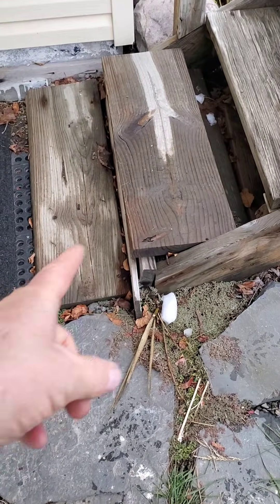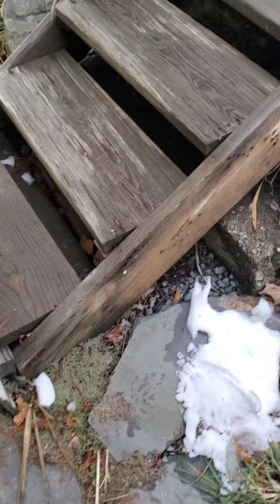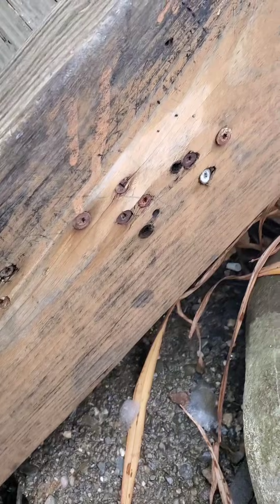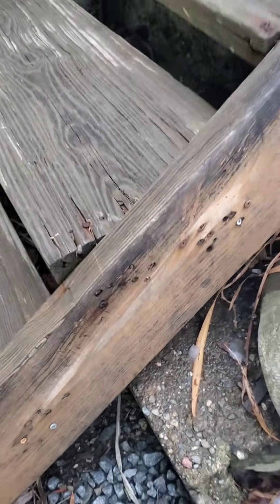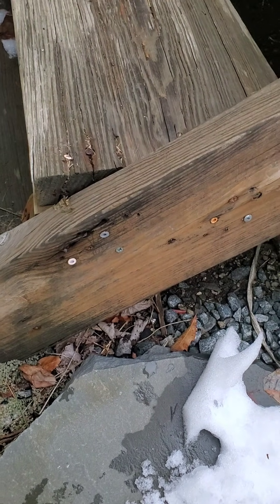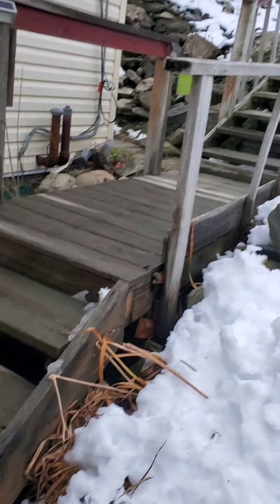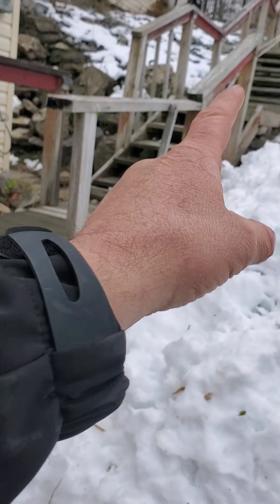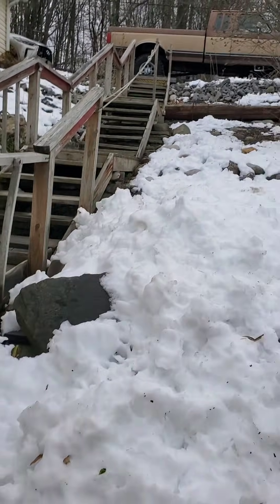So this starts off bad. These steps are in horrible shape. But at least they put 471 screws into each stair tread — this one's only got 351. These are not in good shape. But it gets worse — apparently they just used pieces of old pallets and some old rope.